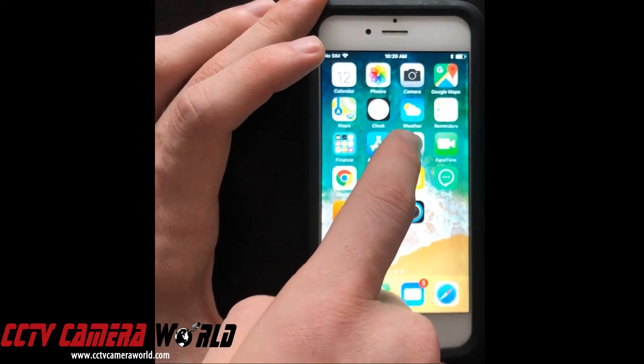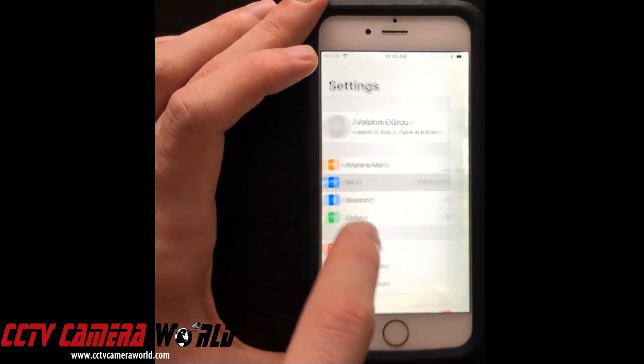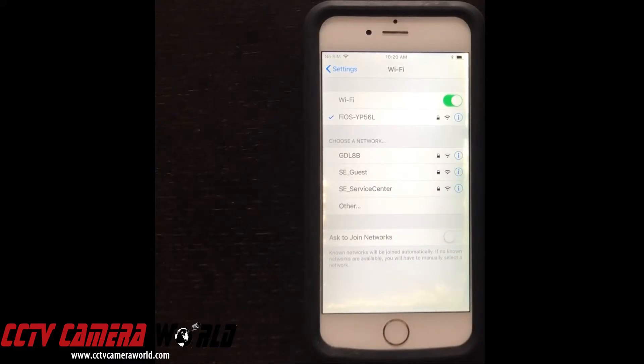For this iPhone, we are going to first go to Settings, and then WiFi. As you can see, we are connected to our Verizon Fios wireless network. This is provided from the router from Verizon.